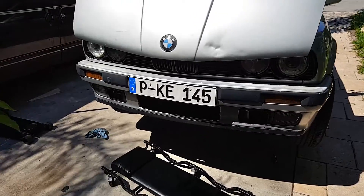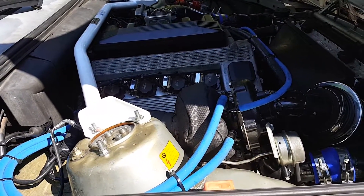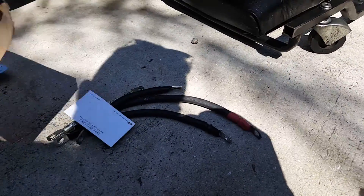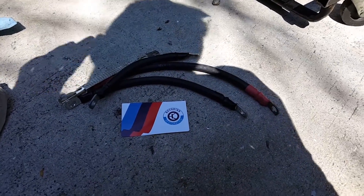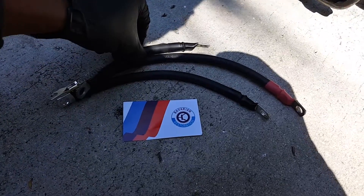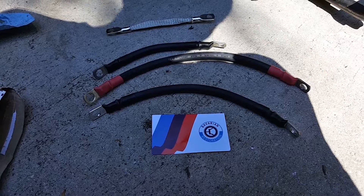Hey there YouTube, the Everything Guy E30 back here again, and it's time to install my Bavarian Restorations ground kit. For Megasquirt, it's very important to have good grounds because when you are tuning, you have to adjust the idle air based on the voltage the car is reading. Bad grounds cause a lot of issues, including with startup.